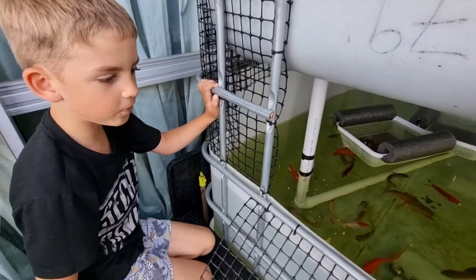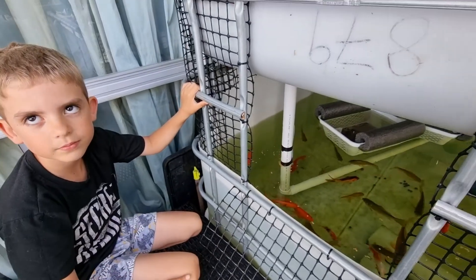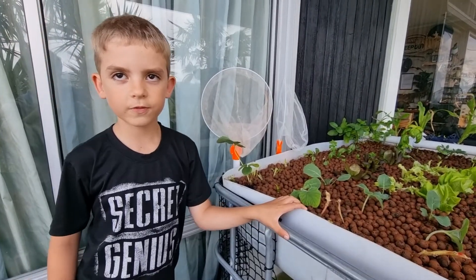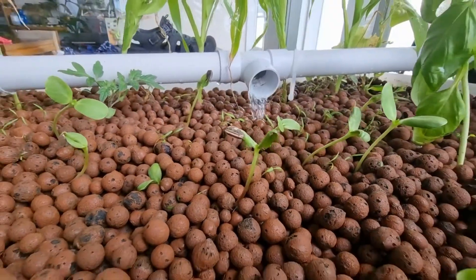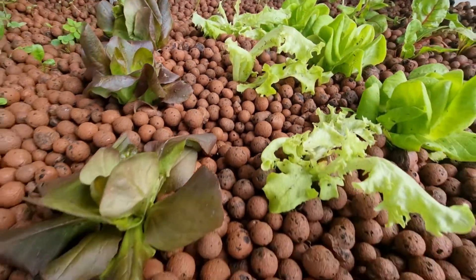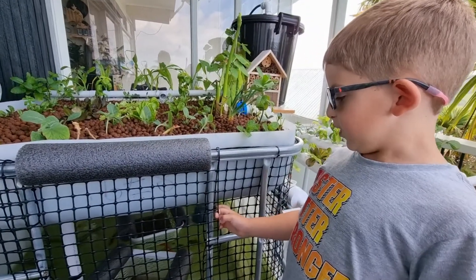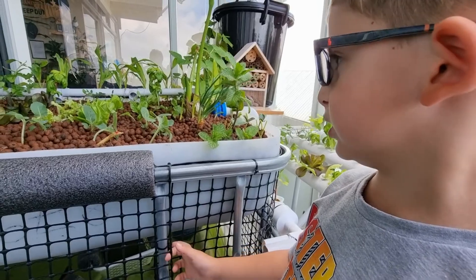Then the plants and the fish get oxygen. When they eat the food they poop, then the water takes it to the grow bed. In the poop there are bacteria and it's food for the plants so they can grow. The fish make the water dirty and the plants clean it again.